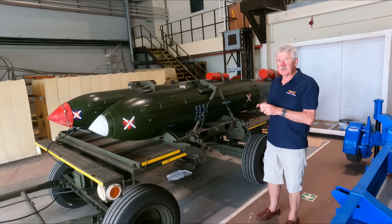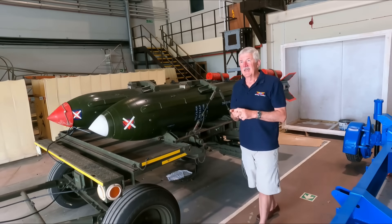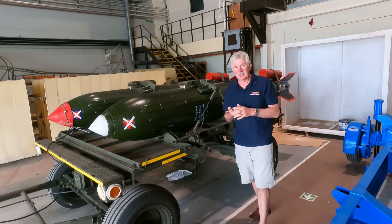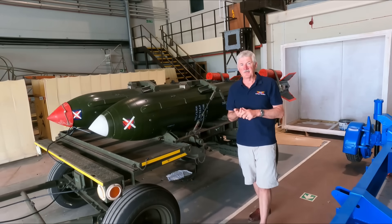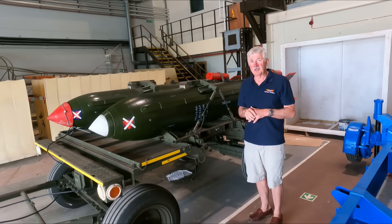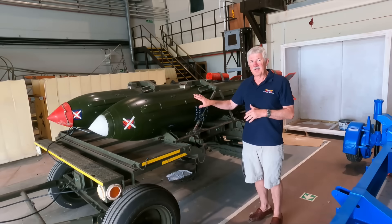The B version, which was the first one into service, had a yield of 450 to 490 kilotons. If you're not aware of what a kiloton is, one kiloton represents essentially the same blast as 1,000 tons of TNT. So 450 kilotons is the equivalent of 450,000 tons of TNT going off. To put it in perspective, the first bomb dropped at Hiroshima in the Second World War had a yield of 15 kilotons — 15 kilotons versus 450, so this is quite a bit bigger.